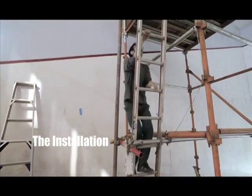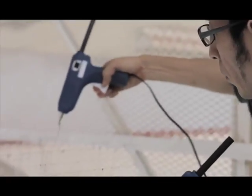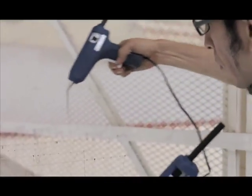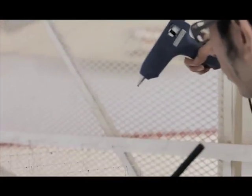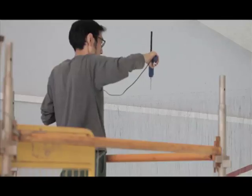I'm Yasuzaki Onishi. I'm based in Osaka, Japan. I have been working as a sculptor for 12 years. I'm in a residency program based in East Pilbara Shire in Newman.